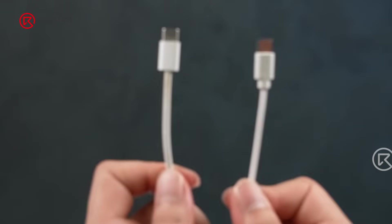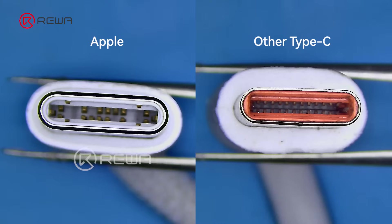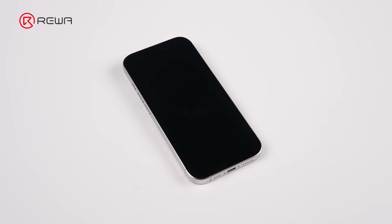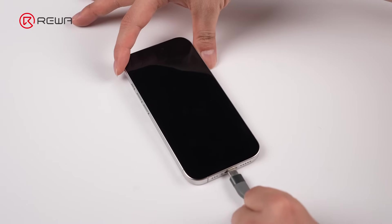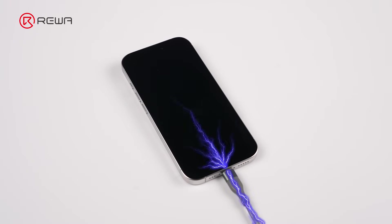But before replacing the chip, let's check what actually caused this issue. Under the microscope, the pin layout of the charging port cable is different. Using a non-Apple Type-C charging cable may damage the USB-IC.